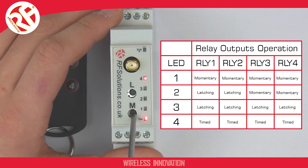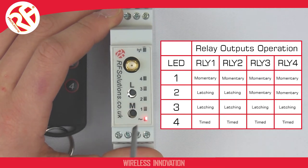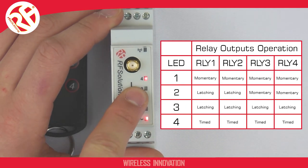LED 1 is for all momentary. LED 2 is for relays 1 and 2 latching, with relays 3 and 4 momentary. LED 3 is for all latching, and LED 4 is for the timed relay output.